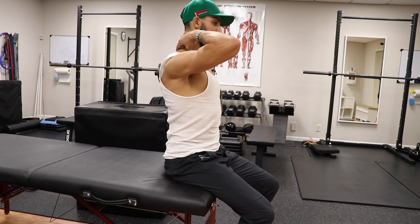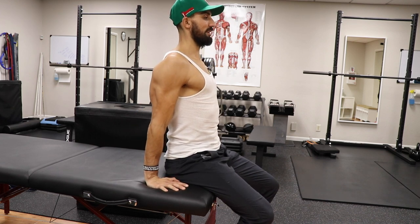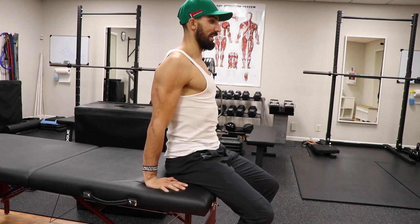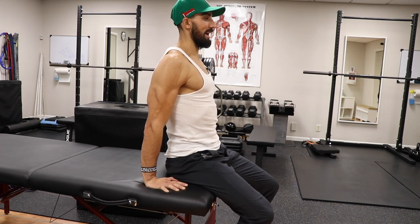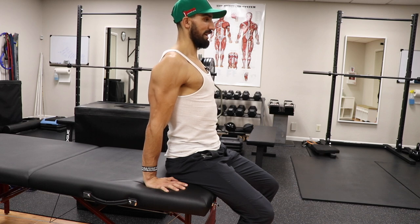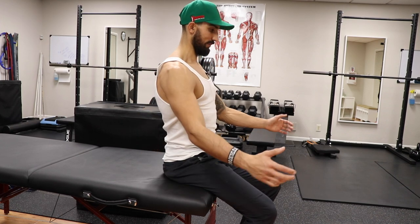If you come up here and feel your upper traps, they're going to be very relaxed in this position, and those muscles that depress the shoulder — like your serratus anterior and your rhomboids — are going to be a lot more active. We're going to be training these muscles to hold that shoulder depression and relax those traps a little bit more. Hold this position for 30 seconds to start and work your way up to a minute. When you come out of this, you feel a little bit more relaxed.